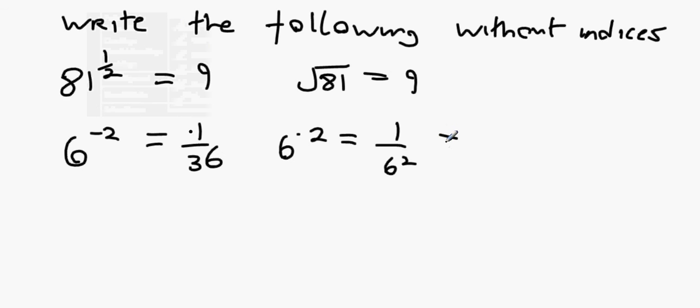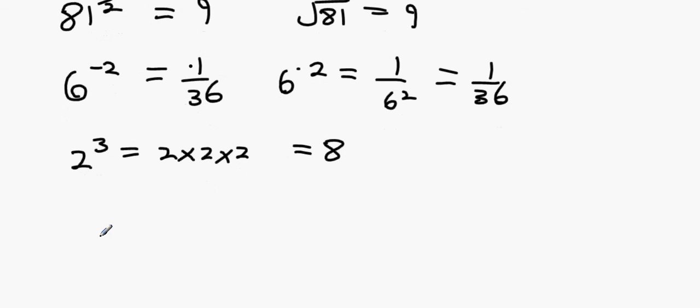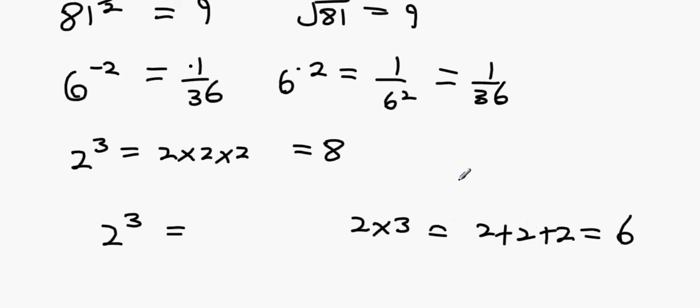Next: 2 to the power of 3 means 2 times 2 times 2, which equals 8. Important difference: 2 to the power of 3 (which is 8) versus 2 multiplied by 3, which is 2 plus 2 plus 2 equals 6. Please remember the distinction.